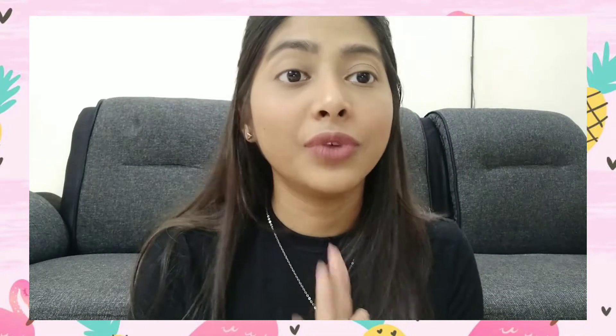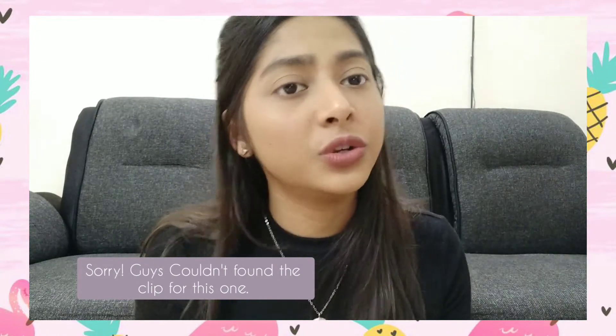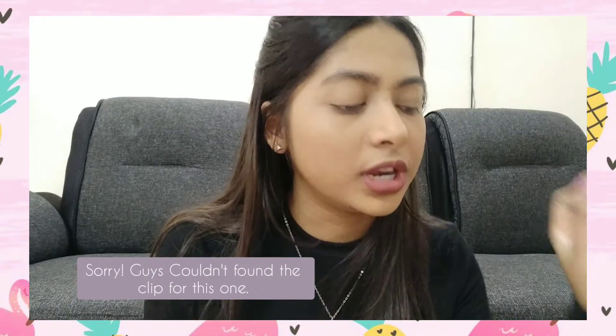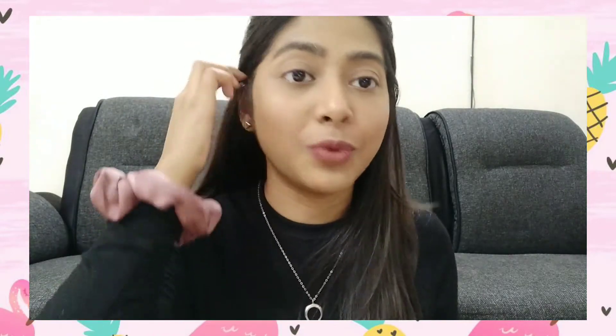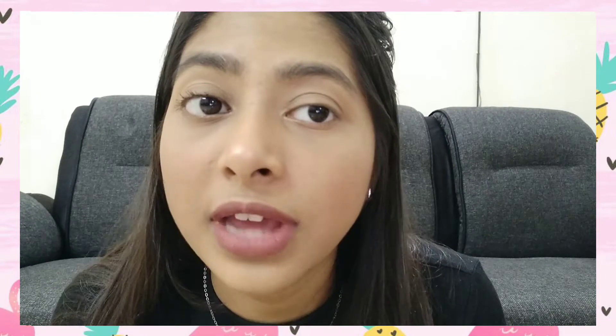Next up we have two mascara/eyelash hacks — I'll try one on each eye and then compare. For the first hack, the girl first puts on a lot of mascara, then dips a spoolie into compact powder and wiggle it through the lashes, and then loads the mascara again — this is supposed to give you very long lashes. Let me see if this works. I'm redoing it with my spoolie because it's getting clumpy, but I can see my lashes are very elongated.